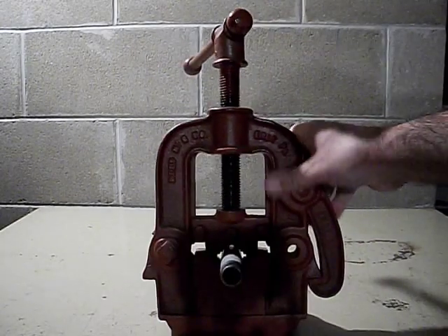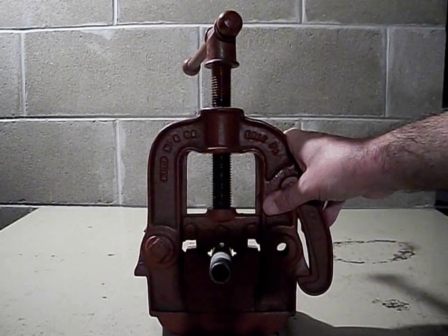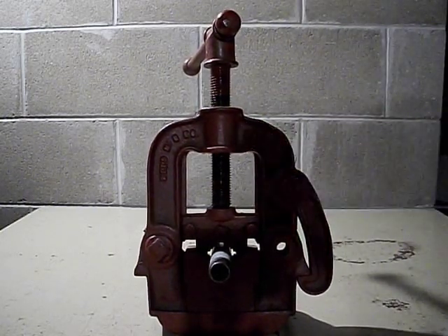I'm not sure when this model was made, but if anyone has any idea as to the time period, please let me know in the comments. Thank you.